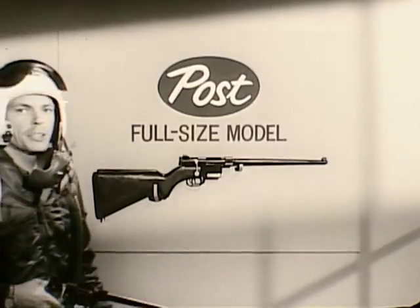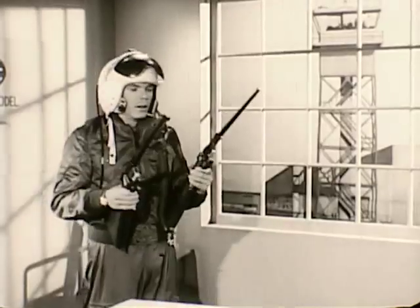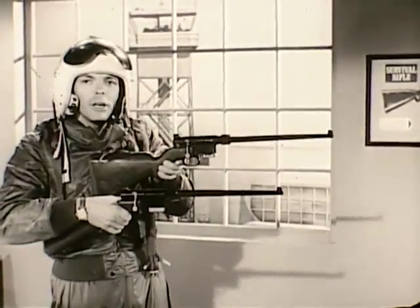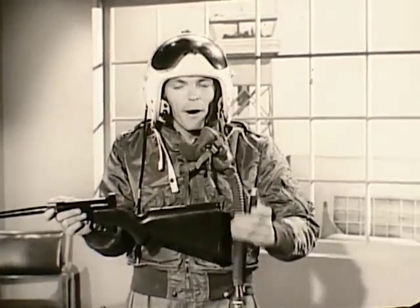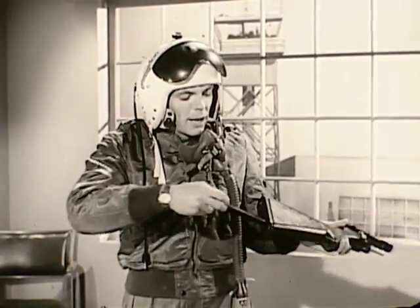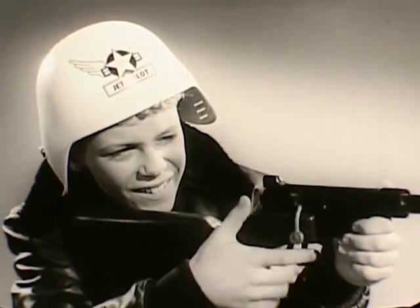Now Post offers you this special full-size plastic model of the SAC survival rifle. It looks exactly like the real one — same size, over 30 inches long. It comes apart like the real one; the barrel and trigger sections fit inside the plastic stock. It floats in water like the real one, and it ejects play cartridges just like the real gun.